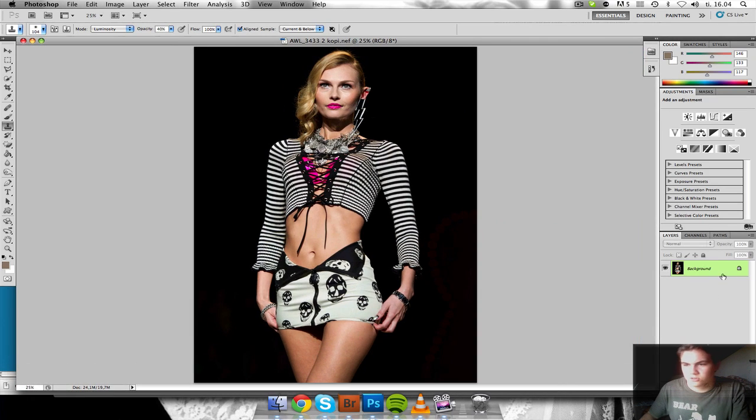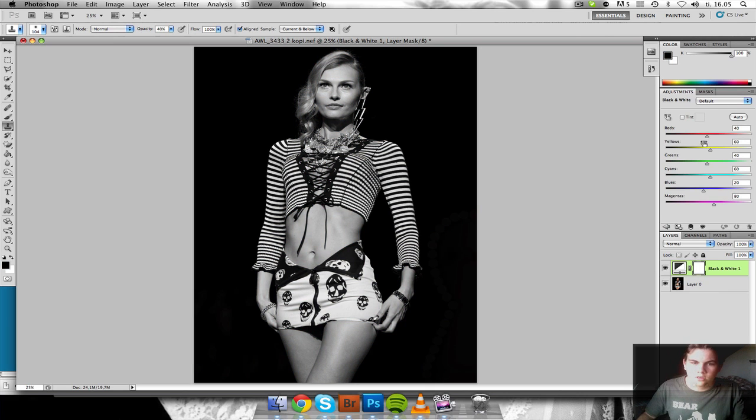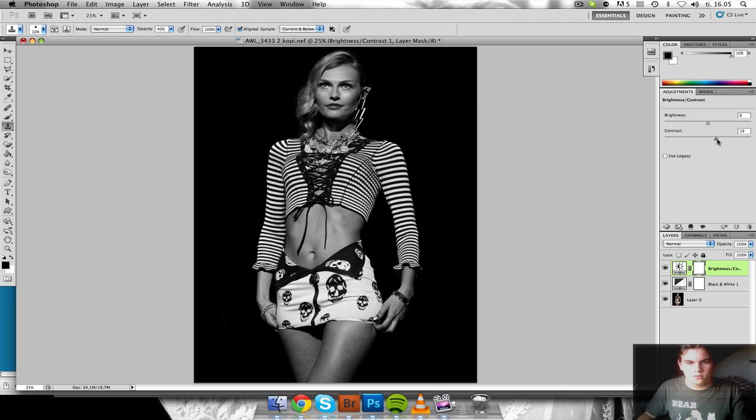I'm not going to do much in Photoshop really, just going to make it black and white. So just add an adjustment layer, a black and white layer. Going to pull the reds here down a bit, because they are a little distracting in my opinion. And I'm also going to just do brightness and contrast, and a little brightness to just make things pop a little more.